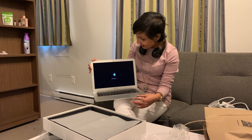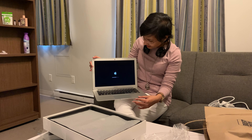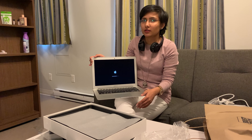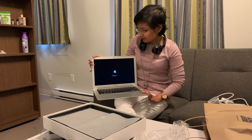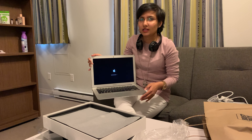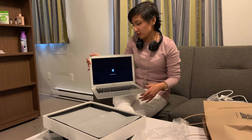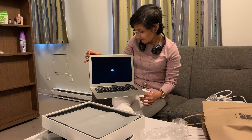Here it is, let's set it up now. Oh my god, I'm so excited — I feel like I'm going to break it! That feels good. It makes me so happy to hear this sound and to be holding it.